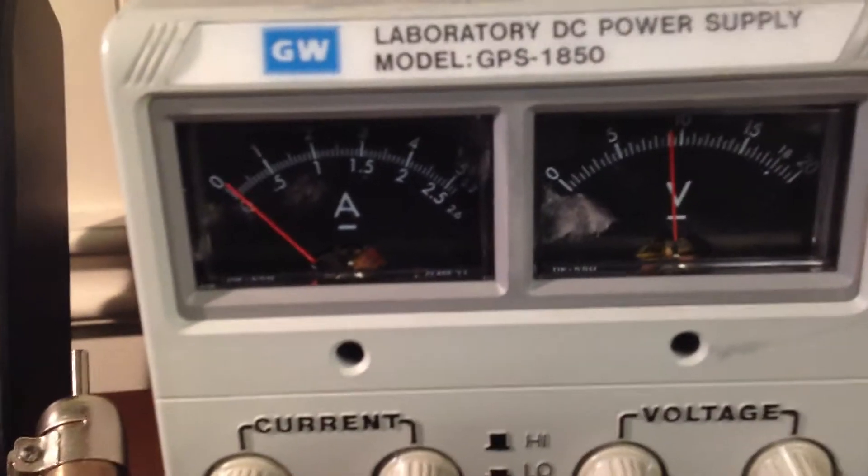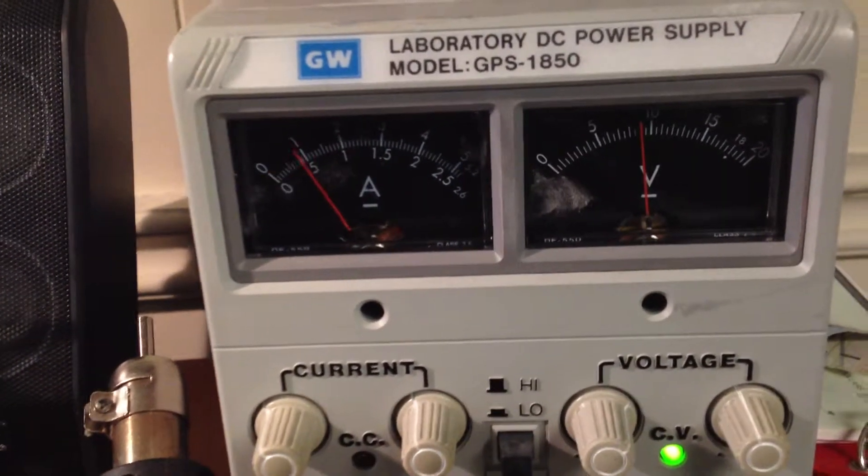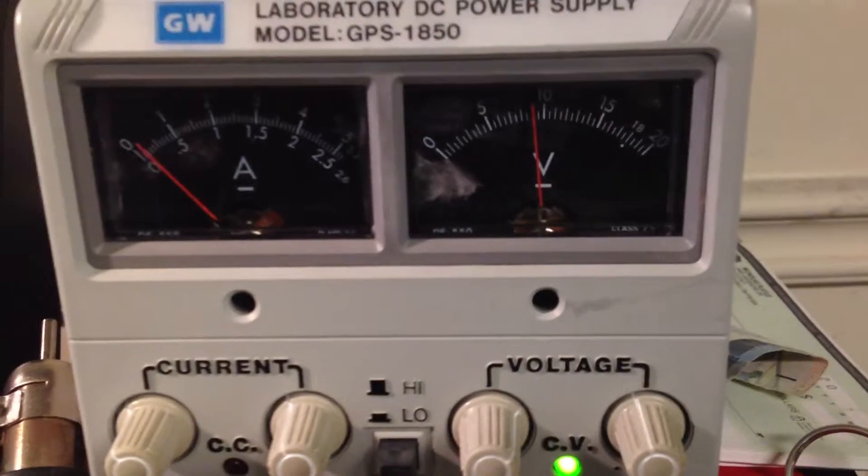Right now we're driving it at about 1 amp, so 500mA per coil, and we're also running at about 10 volts.